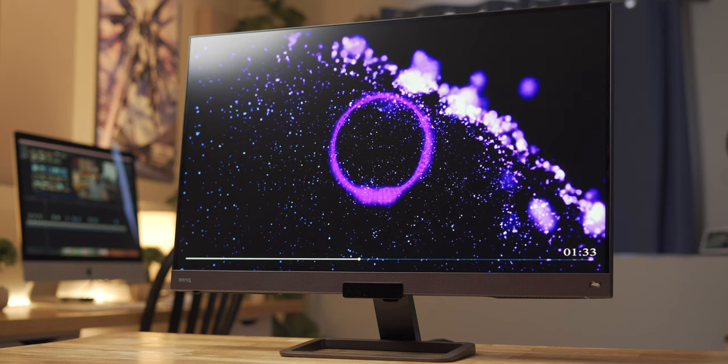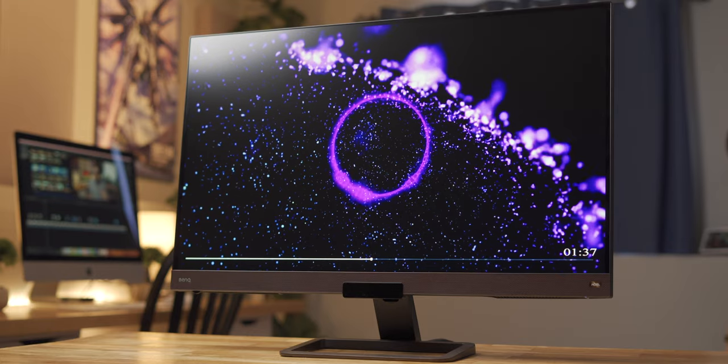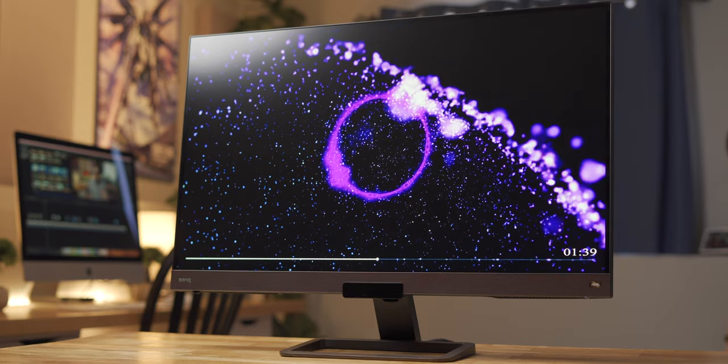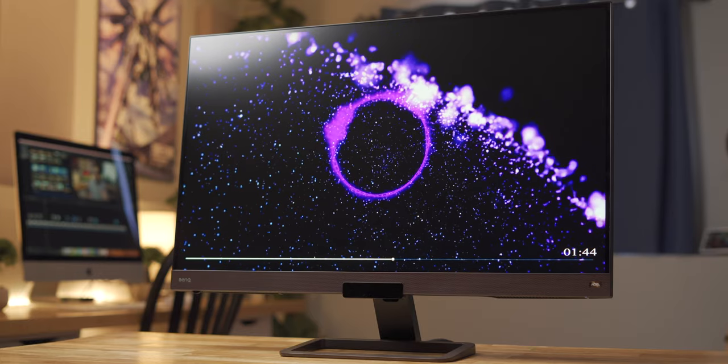Kind of. It's easily the best sounding monitor I've ever heard, but it's far from replacing a dedicated set of speakers, unfortunately. Have a listen for yourself. The 2-watt speakers are on the tinny side, and the subwoofer doesn't do much to help out, but it's fine for casual listening if you don't have a set of speakers or a pair of headphones lying around.